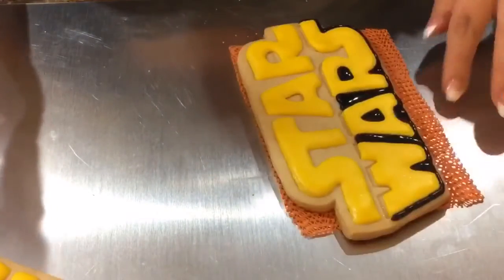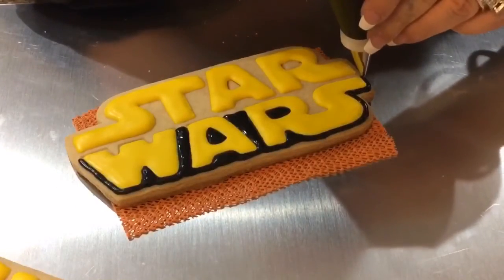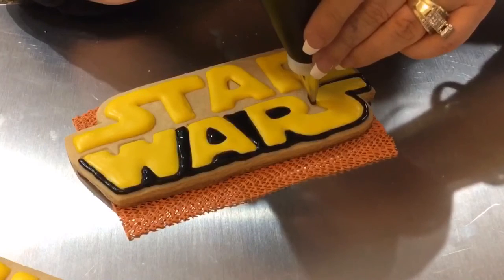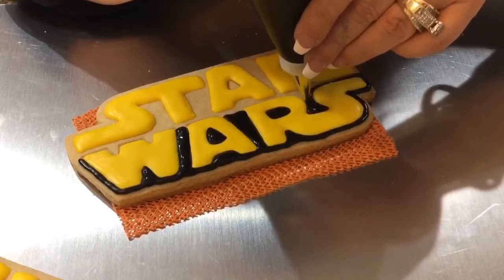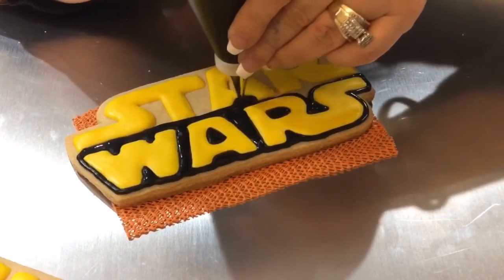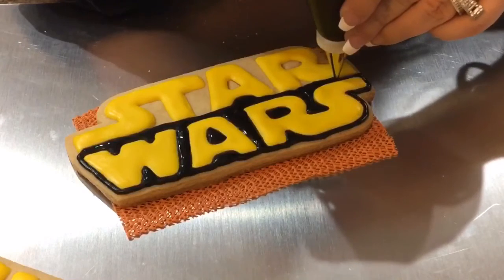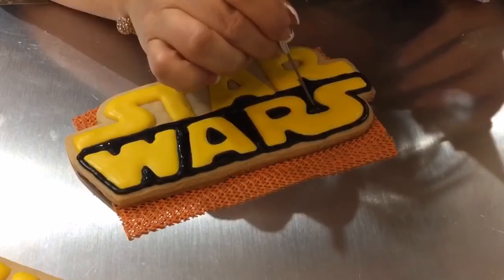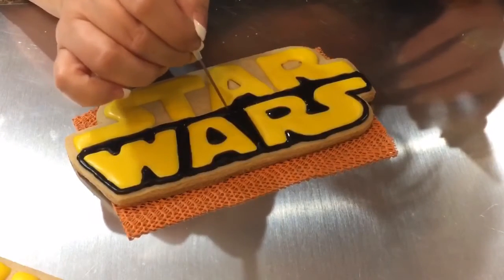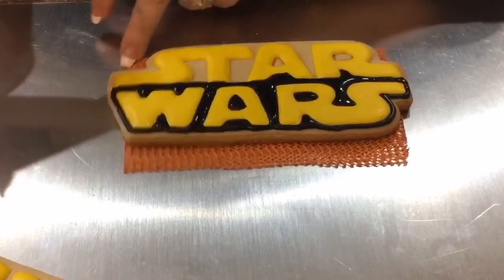I'm going to turn this to the side, flip it over, and work in the middle here, outlining my letters. Now I'm going to do the bottom part and I'll be done with the filling — and again, outline my letters.